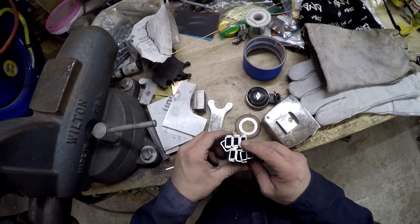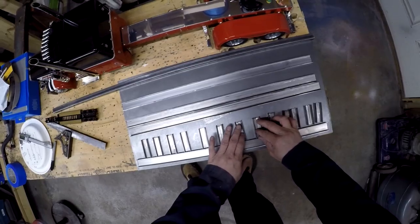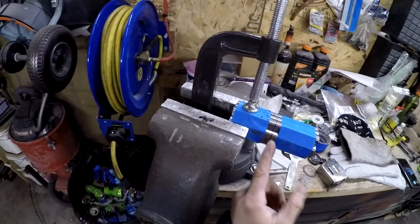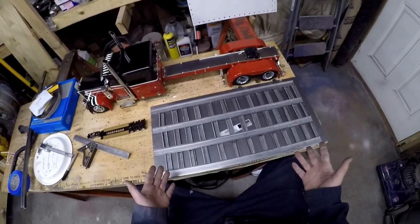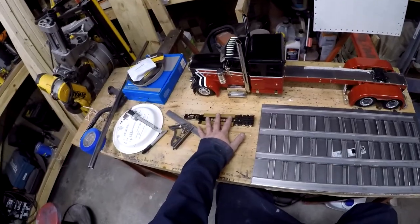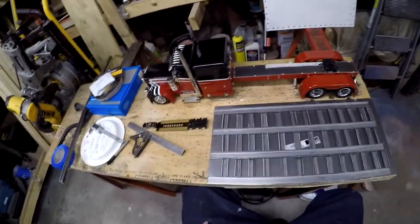They look very good. Now you get the idea — that's the deck alone. I've got a lot of work cut out for me.